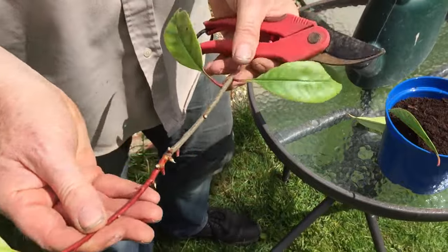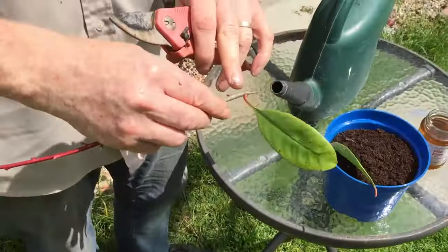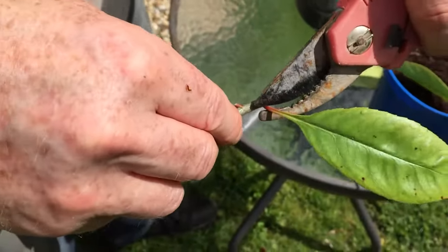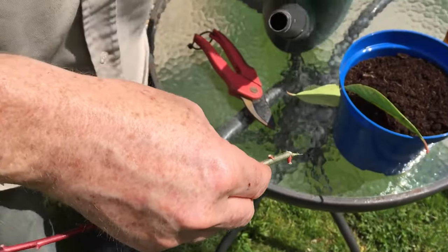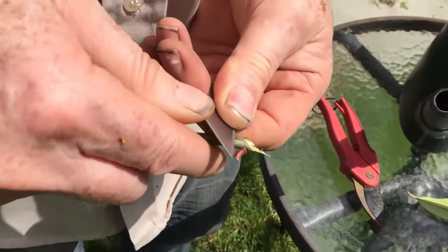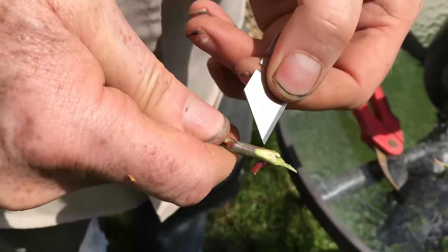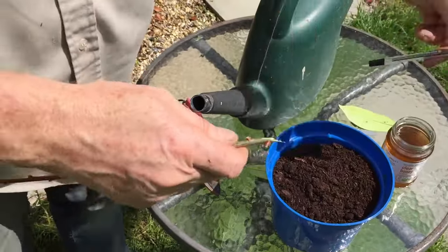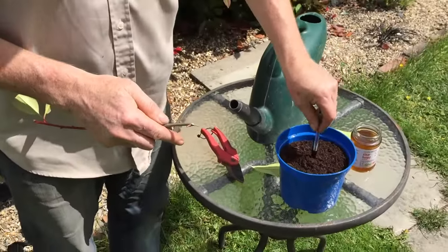So it's all the leaves off. You see where the bottom leaf is — you remove that with a sharp knife, just scrape it up there so it's bare.